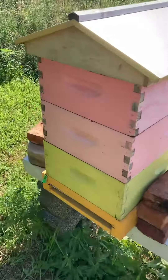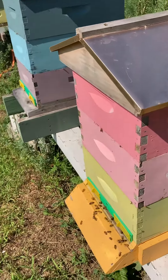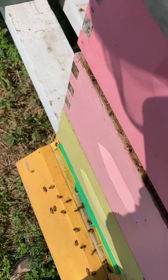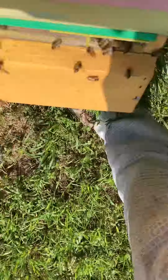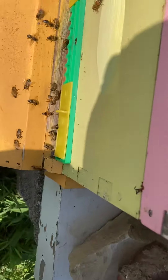Over here, this one's labeled number four. This is the one that's queenless. I pulled eight frames of resources from it today. There are a lot of drones flying around the sky, but no brood in the hive at all — no drone brood. Oh my gosh, look at that — that poor girl is stuck. That's my fault, probably from earlier when I was working the hive. Let's see if I can get her out of there. Hopefully she survives. She's really struggling. I gave her some space — let's see if I can help her out. There we go — I got her out.